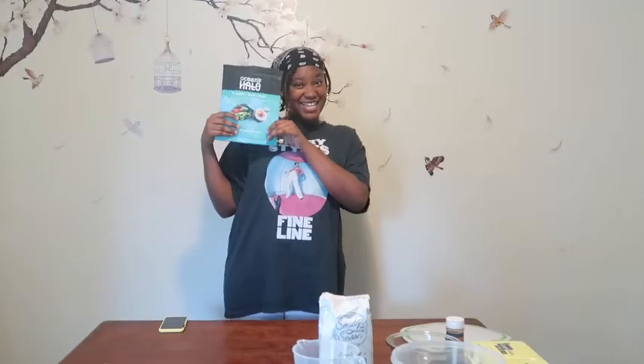Hey guys, welcome and welcome back to my channel. Today, as you read by the title, I will be attempting to cook sushi and snickerdoodles.